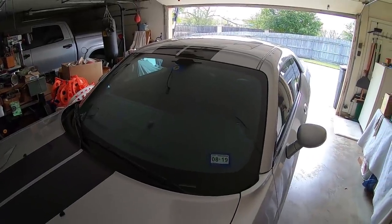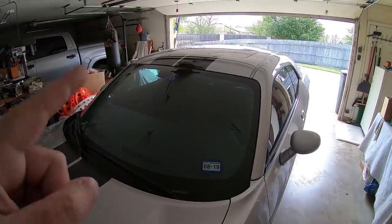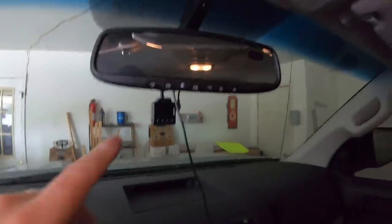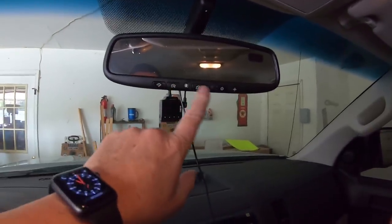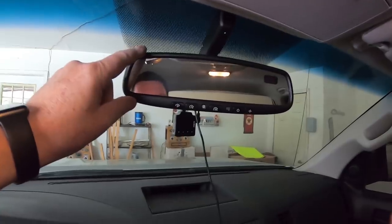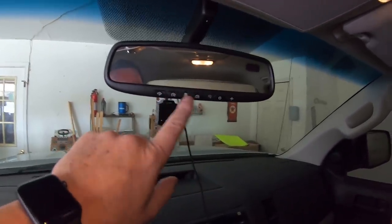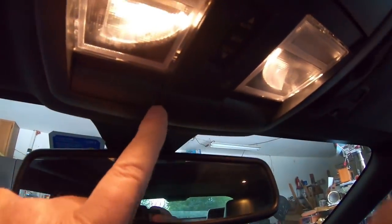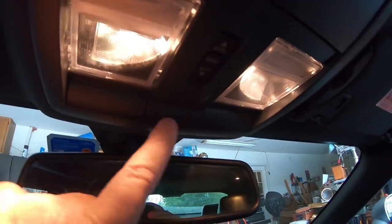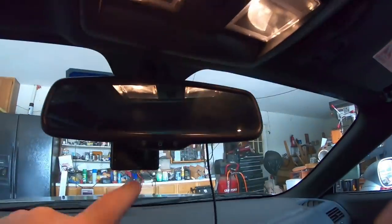I'm going to be putting this rear view mirror dash cam into my Challenger. The reason being, in my pickup truck I've got my garage door openers right on the bottom of the mirror, and this other mirror is going to actually cover up those buttons. The Challenger actually has the buttons up on top — those are for the front gate and my two garage door openers — so that's up above it.